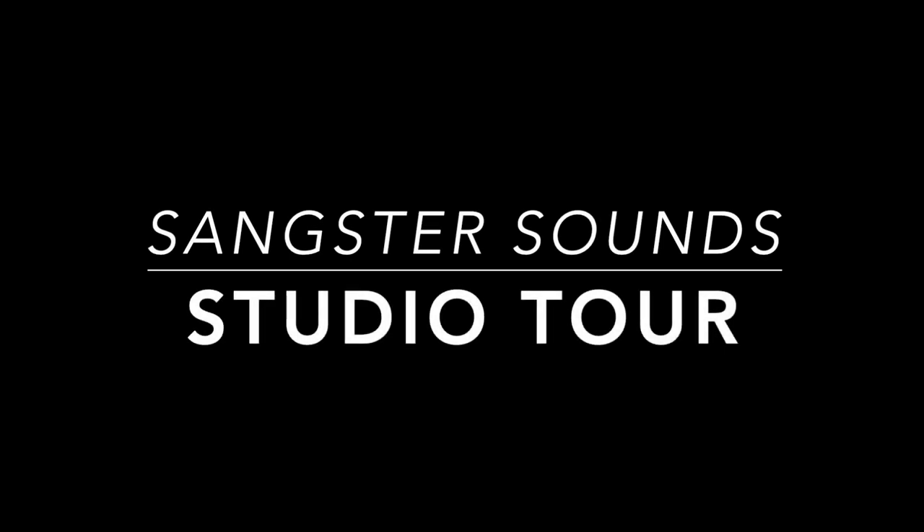Hi, I'm Chris Sankster and welcome to my studio. I'm a music producer and mix engineer based out of this home studio in Los Angeles, California. I've been working in the music business for about 10 years and five of those have been spent right here in this room.